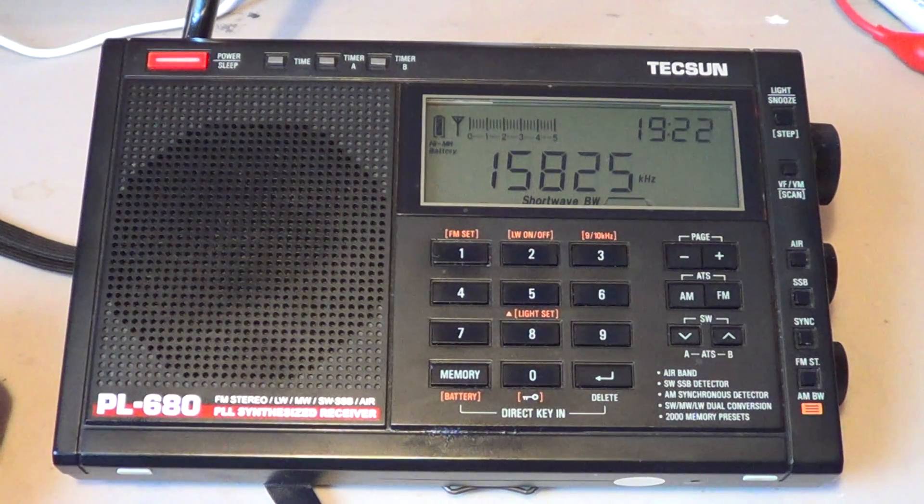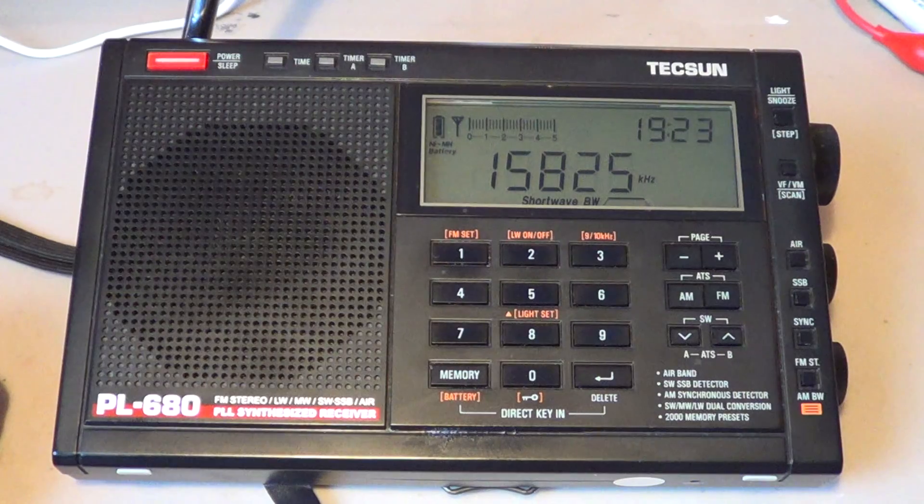Search the web for sync detection on that receiver and look at the facts — is it good, is it bad, or is everybody complaining? Unfortunately a lot of radios have very crappy sync detection, where the signal will unlock frequently. A great example is the Degen DE1106, which I believe is equal to the Grundig G3 — the sync detector is horrible because it's off frequency. There is a fix on the internet, but if you aren't a tech person comfortable with a soldering iron, you want something that works from the start.